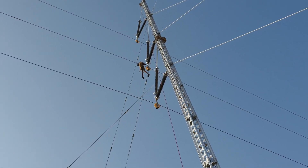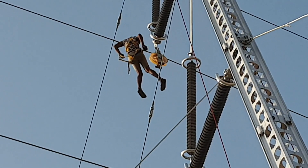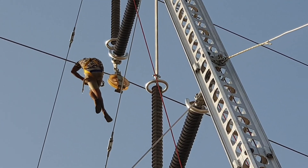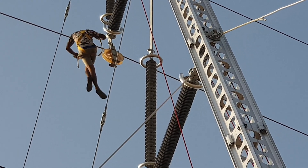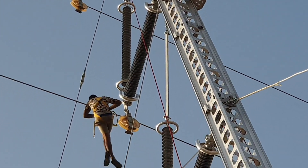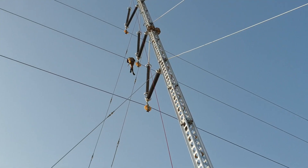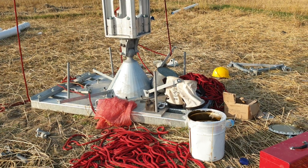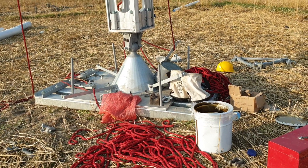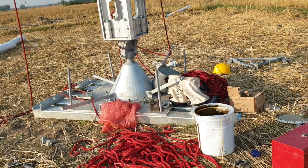A worker is working above the tower, staying on a wire conductor and working for clamping the conductor in the cross arm with insulators.